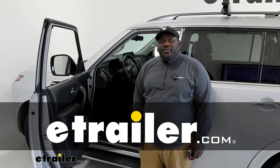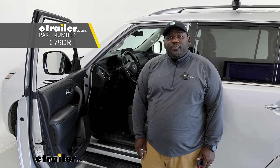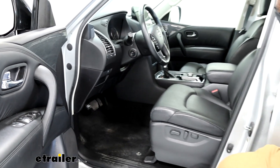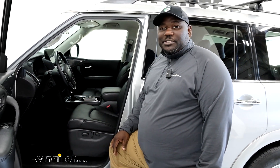How's it going neighbors? This is Ed here with eTrailer.com and we're taking a look at the Curt Echo inline brake controller on our 2022 Nissan Armada. The best thing about the Curt Echo is the fact that you're going to be able to have a brake controller for your trailers without having a knee knocker box right in your way underneath your steering wheel.